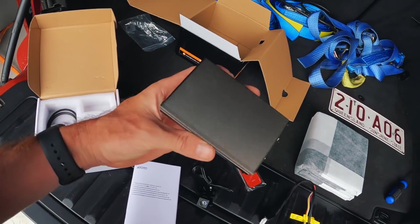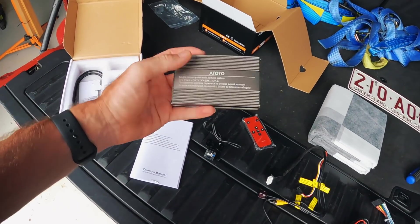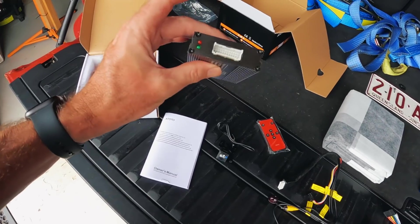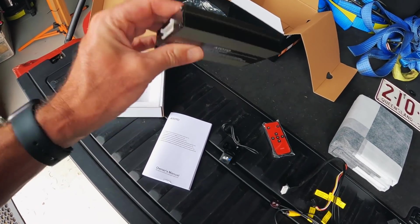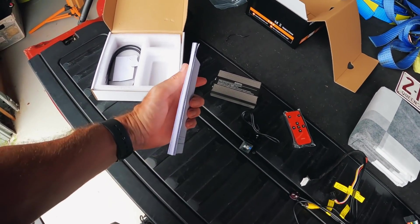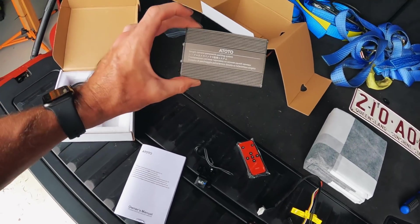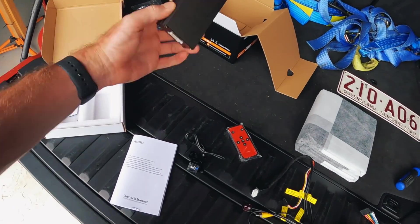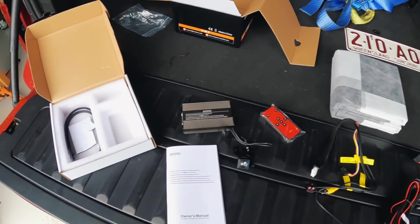You get the brain of the system. On my old 360 camera system, it had a similar size metal box and it was actually like an Android processor going on in there — like it's a full-on computer in this box. Having a quick look through the instruction manual, which is beefy, it appears to be the same. It has quite a lot of menus, user settings, and calibration options, which we will have a play with later on in the video.